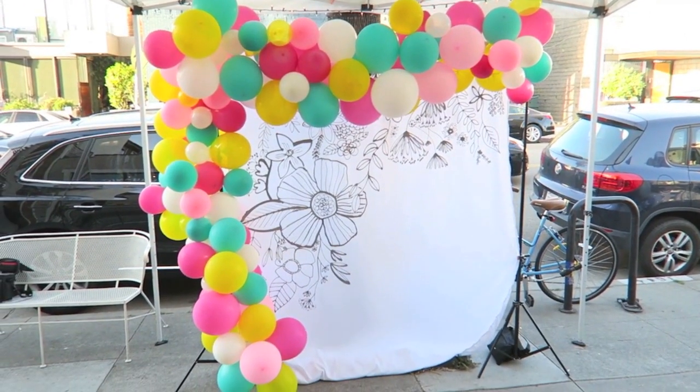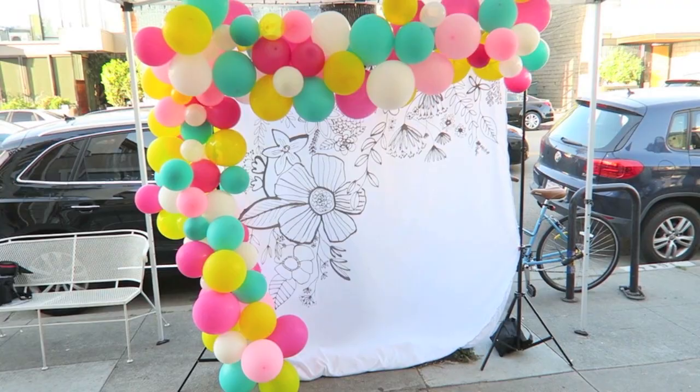Oh my gosh, you guys, it looks so good. Bye-bye.